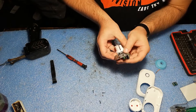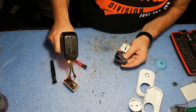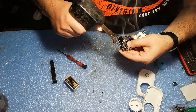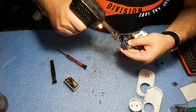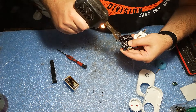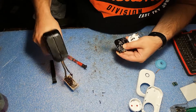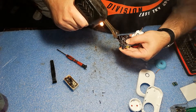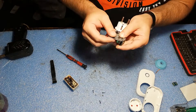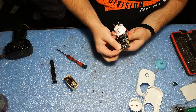We are through now. Let's use a little bit of solder. Not the best soldering job, but it will work.